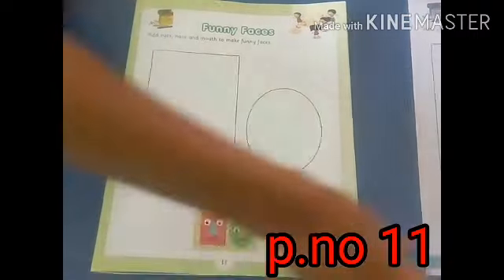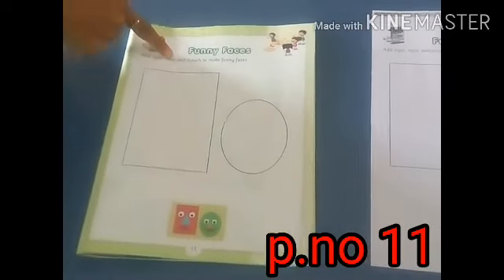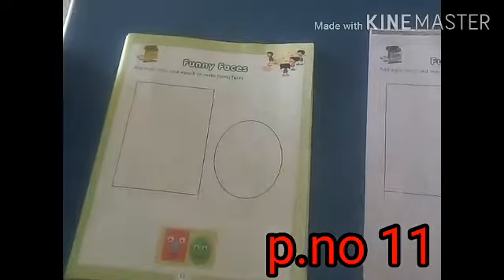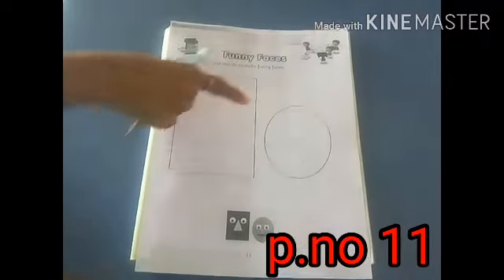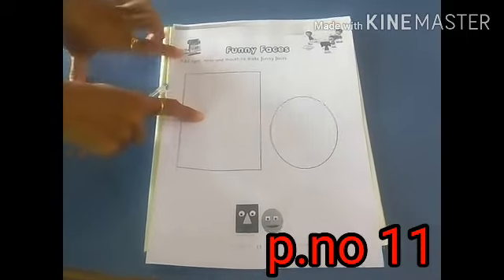Here we have to add eyes, nose, and mouth to make funny faces. First, look at here. Which shape is this? Square.